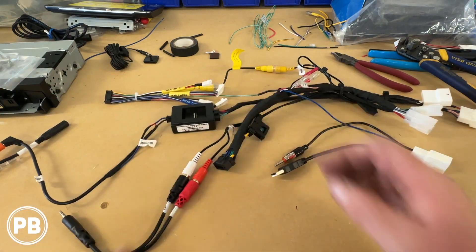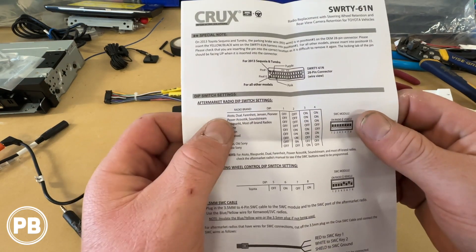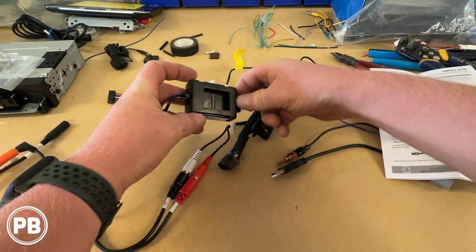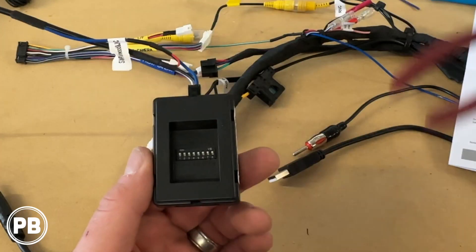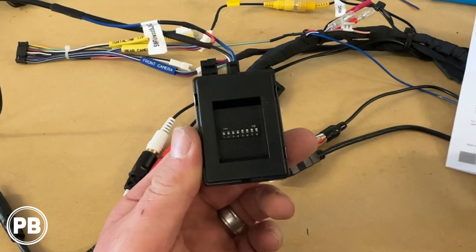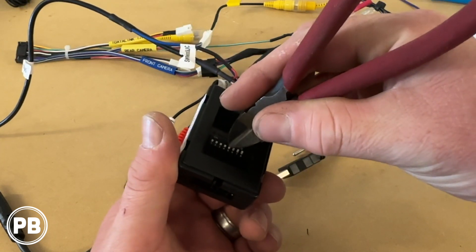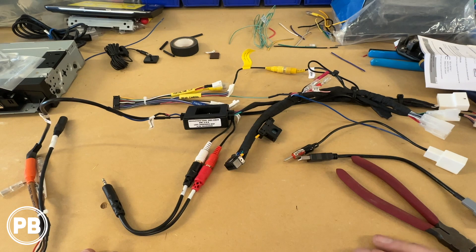Now we need to set our dip switches. You grab your instruction manual and find Alpine — it's listed as the fourth item. We need to set our first set of dip switches 1, 2, 3, and 4 as off, off, off, off. Up is on, down is off. They're currently all set to on, so we're going to put them all down to off. Now for Toyota — Toyota needs dip switch 5 through 8 set as off, on, off, on. So 5 is off, 6 is on, 7 is off, 8 is on. Just like that — our dip switches are now set. We also need to plug in our Bluetooth mic.